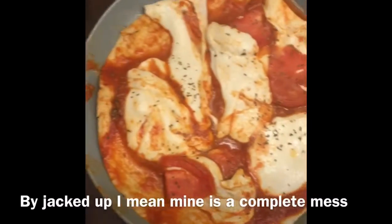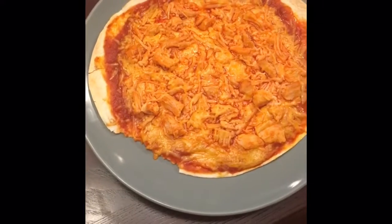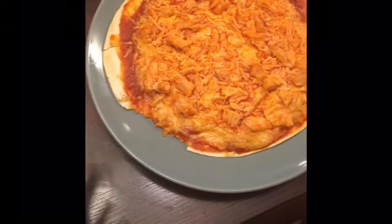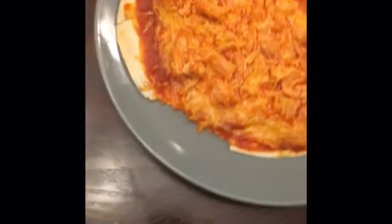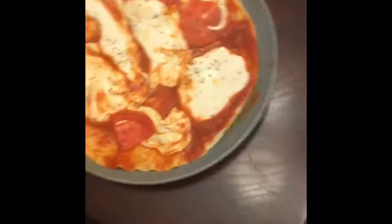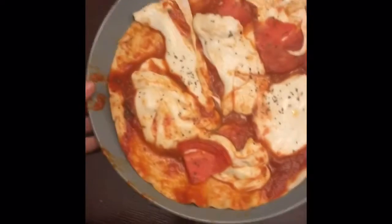Here are the pizzas! There are reasons why they look a little messed up — they kind of flipped over on the plate, and I had to re-put the cheese on, and the edge ripped off. But it's all good; it looks pretty good I think. Hers looks good too.